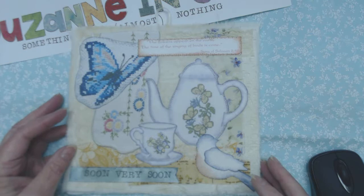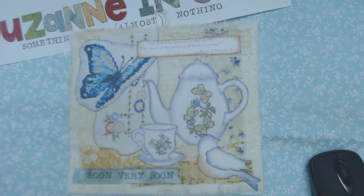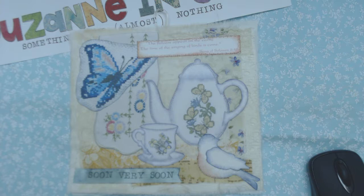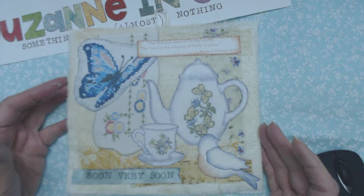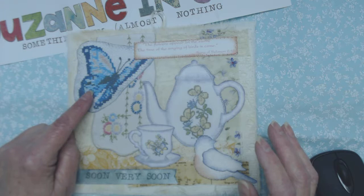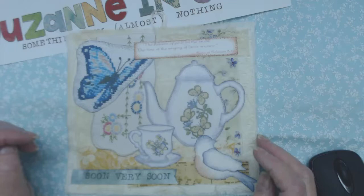The neat thing about this was she does a lot of cross stitch and I didn't want her to let go of her original cross stitches, so I came up with this process of copying the cross stitch. She did the butterfly, this and this, and my process is that I laid the cross stitches down on the scanning screen, scanned them, made an image, and then printed them out and cut out my shapes with her original cross stitch on it.